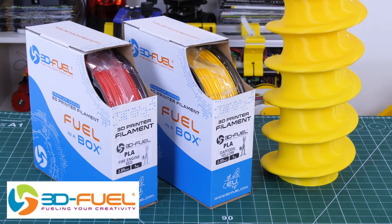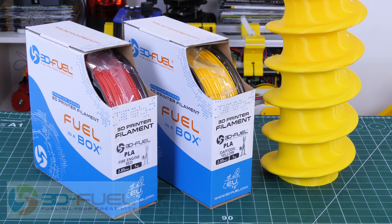Thanks to 3DFuel for the filament for this project and lots of other projects, so check out my channel for more 3D printing and check out 3DFuel.com.